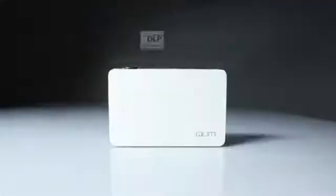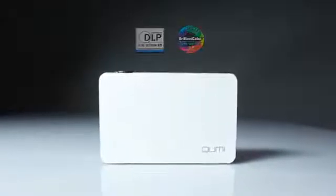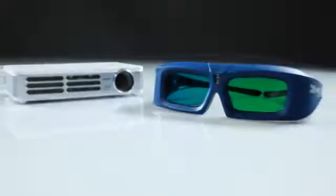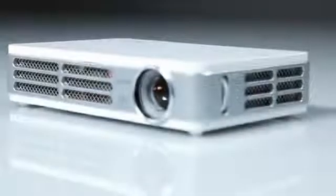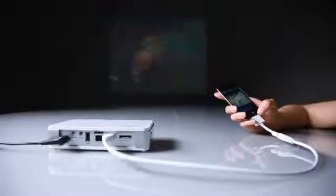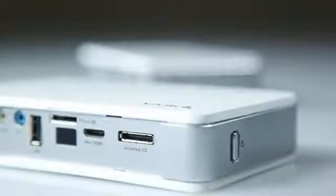It has a DLP Pico chipset and brilliant color technologies from Texas Instruments. It is also the first pocket projector to be 3D ready via DLP Link. Versatile and portable, the Vivitec CUMI is perfect for sharing digital content. The Vivitec CUMI has a number of features that make it unique and differentiates it from other projectors in the Pocket Projector category.